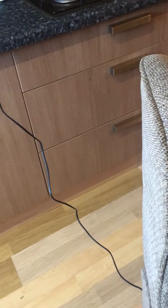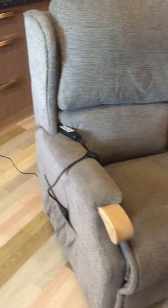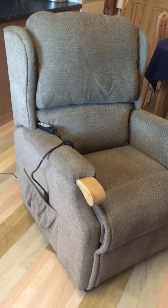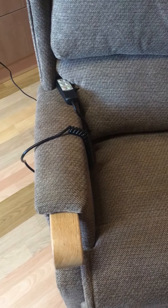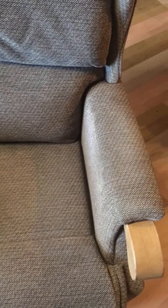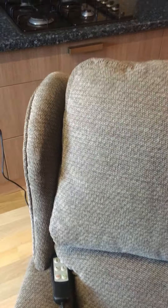I'll just turn the chair around so you can see all the fabric from all angles. That's the front, armrests, left armrest, the back, and the headrest.